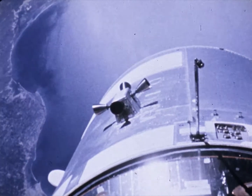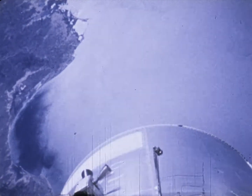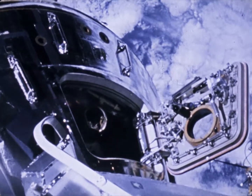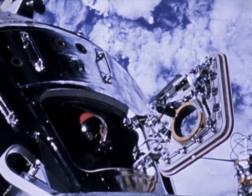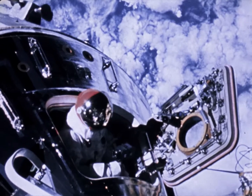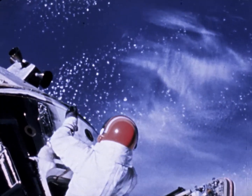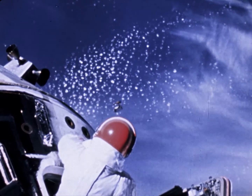Alone in the command module, hatch opened, Dave Scott also had work to do. Come on out. I'm going to let the camera run here — taking pictures of everybody taking pictures. Both Scott and Schweikert were retrieving experimental thermal samples attached to the exteriors of the lunar and command modules.